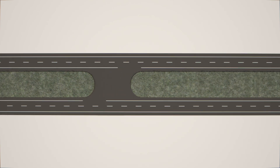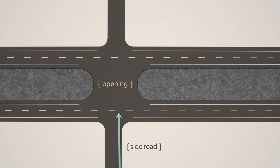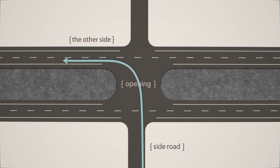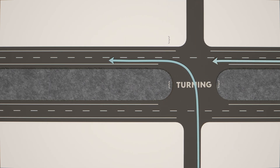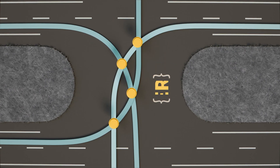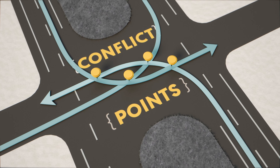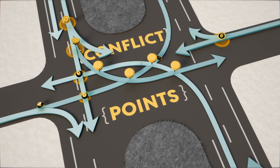They have openings in the medians, usually aligned with a side road, allowing drivers to access the other side. But that means all the turning happens at this one location. Look at them all overlapping with each other — we call these overlaps conflict points. It's where a crash could happen.